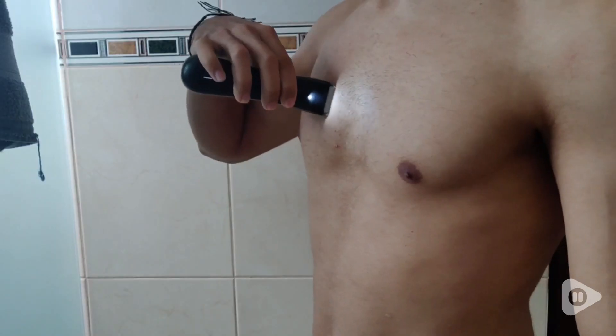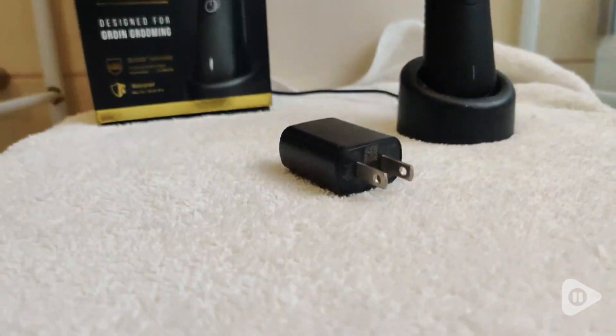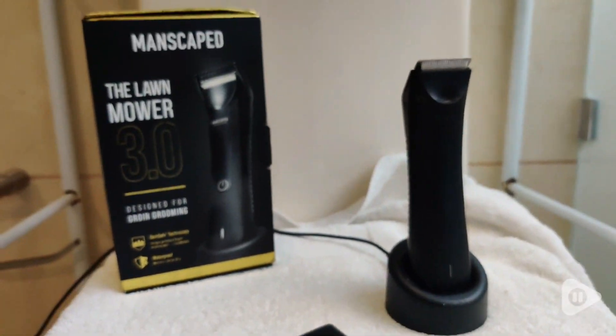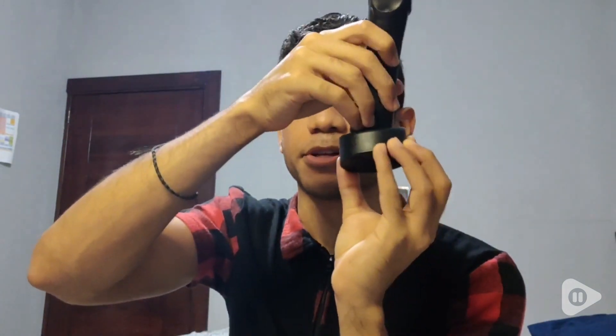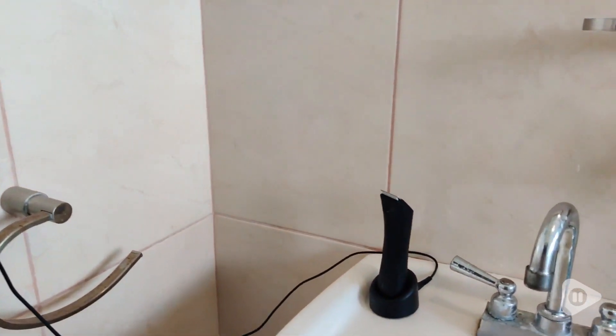Hi, this is Brian with WTI, and here I have the Manscaped The Lawn Mower 3.0. It has the charger here. You can charge it with the base, put it here, and connect it to the wall. So it's very awesome.